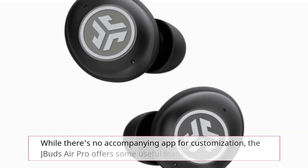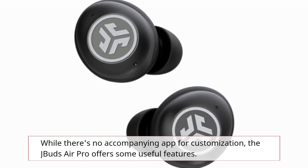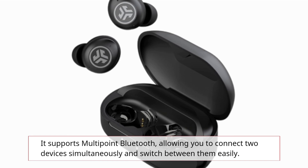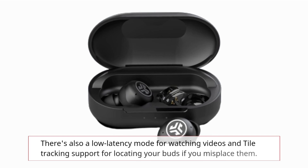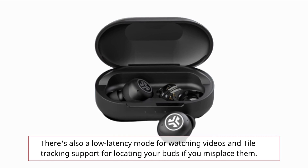While there's no accompanying app for customization, the J-Buds Air Pro offers some useful features. It supports multi-point Bluetooth, allowing you to connect two devices simultaneously and switch between them easily. There's also a low latency mode for watching videos and Tile tracking support for locating your buds if you misplace them.